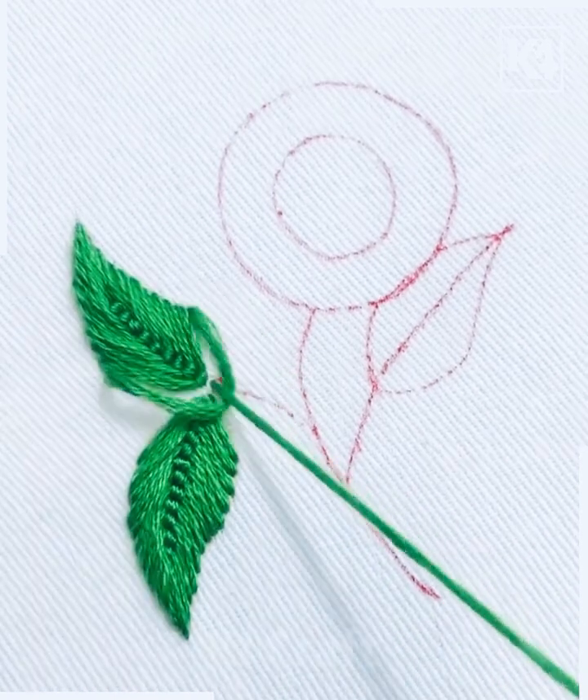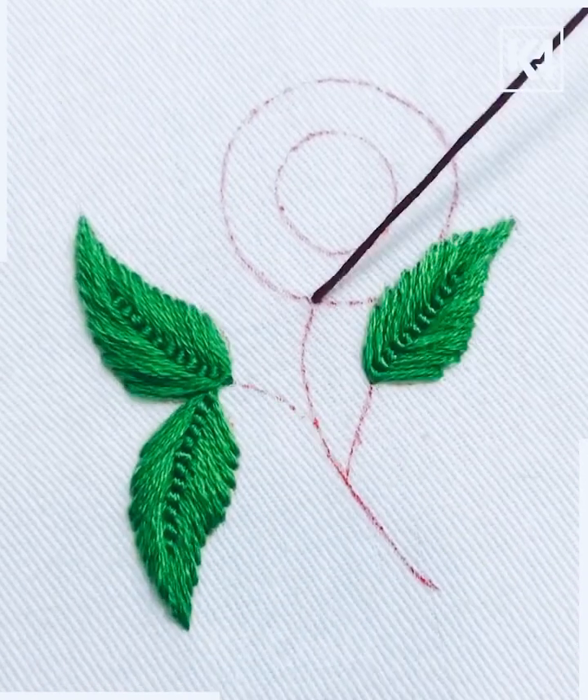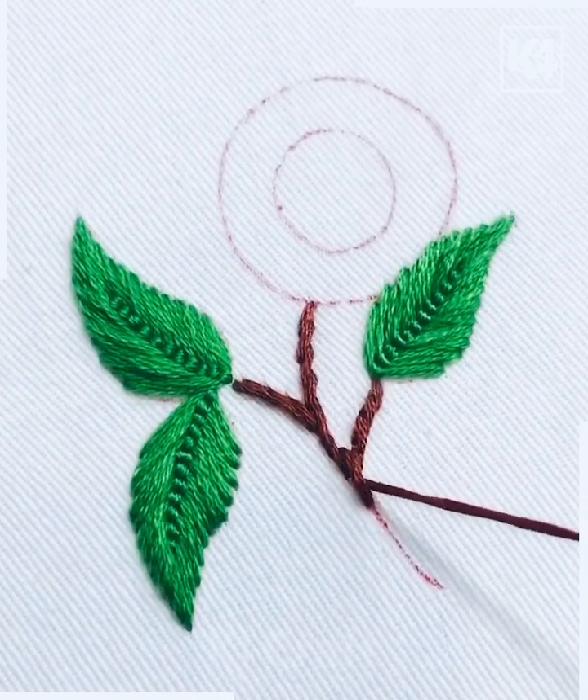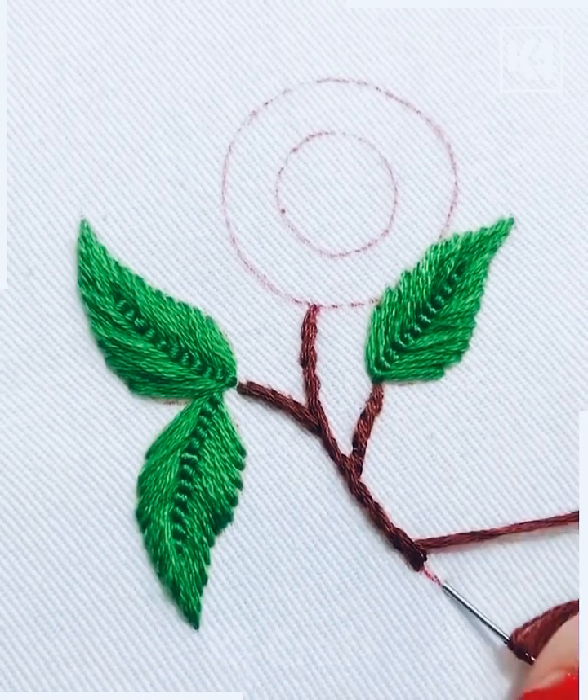Repeat the same process over and over again and the leaves are done. After this, we are going to change the color — we are going to use the brown thread and simply make the center stick. Look how pretty and easy this is.